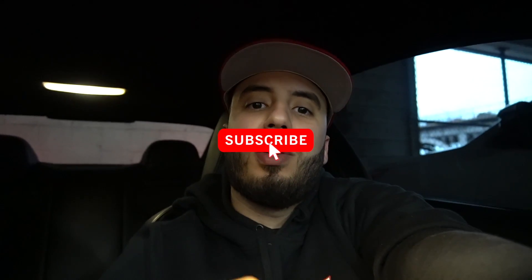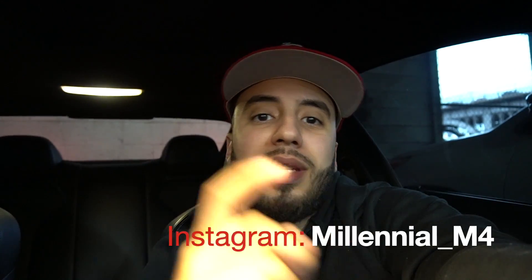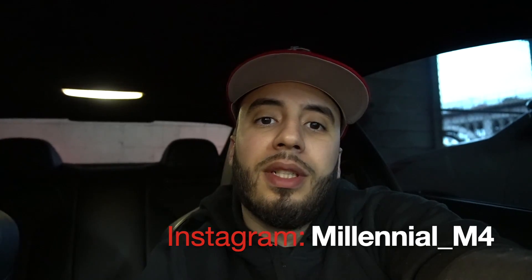What up YouTube, welcome back to the channel. If you guys are new here, make sure to hit that subscribe button and turn on your post notifications so you guys don't miss any more lit videos. Also guys, make sure to follow me on all social media so you guys can keep up with the M4 build.